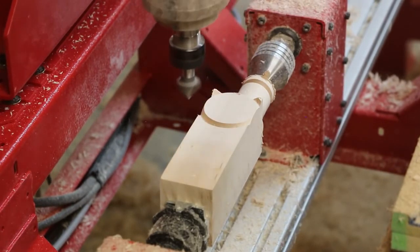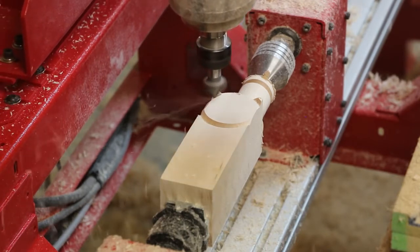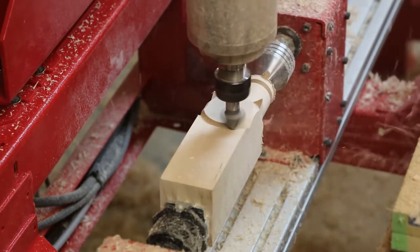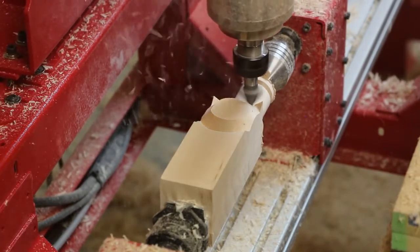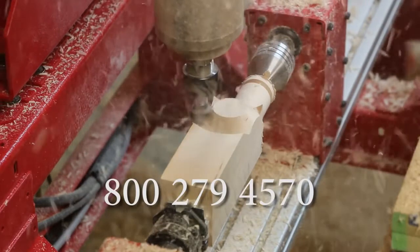While this is a fairly complicated part to program, Legacy's CNC customers receive free online training demonstrating step-by-step how to program each part on all of the projects. If you would like a guest pass to the weekly webinar training sessions, please contact Legacy at 1-800-279-4570.